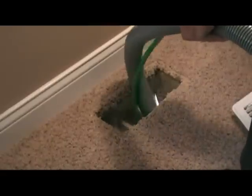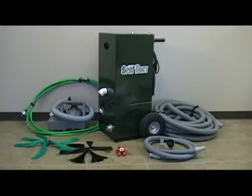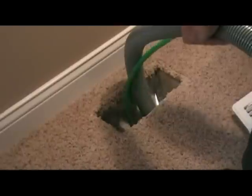We want our customers to be knowledgeable and understand the air duct cleaning process. This video will give you a better understanding of our equipment and our process so you can see the benefits of choosing our company for your air duct cleaning needs.